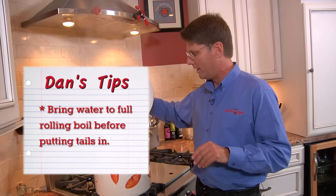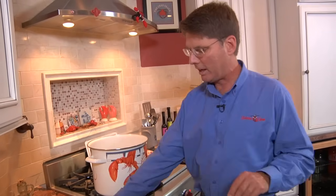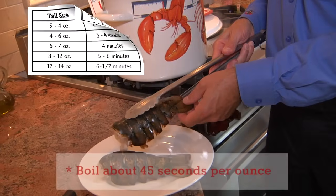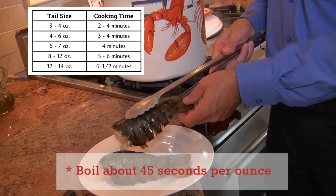Get a rolling boil going in a big pot of water, and then simply put the tails in. Obviously, different size tails have different cooking times. Set your timer, and then I'm going to show you a great little serving suggestion.